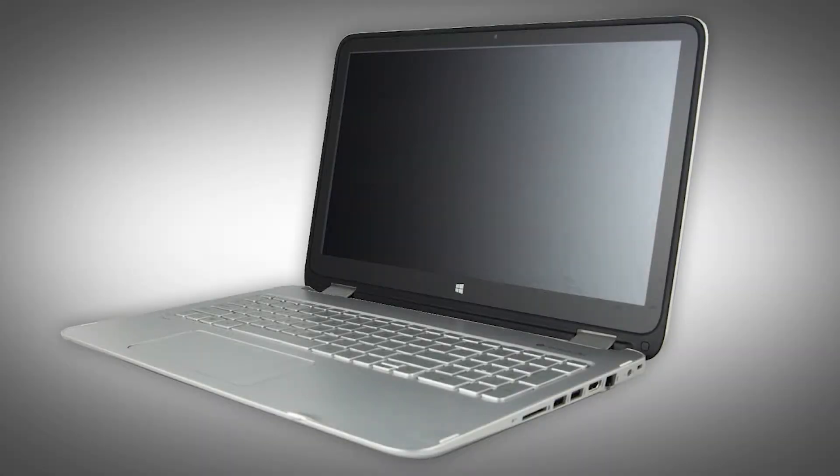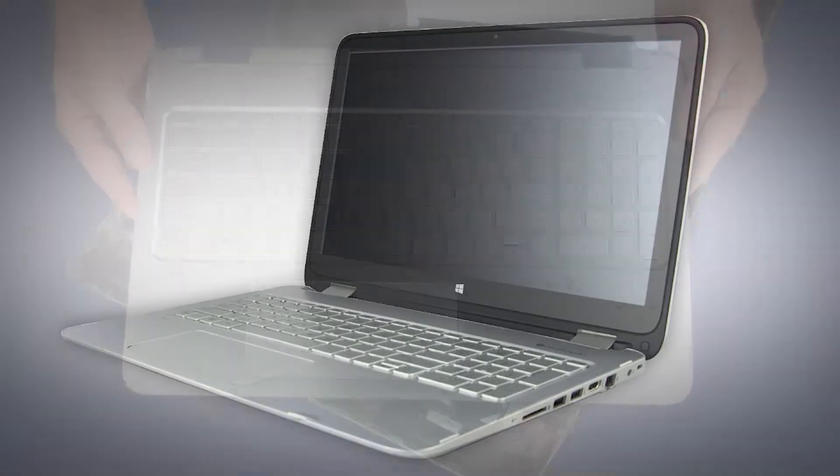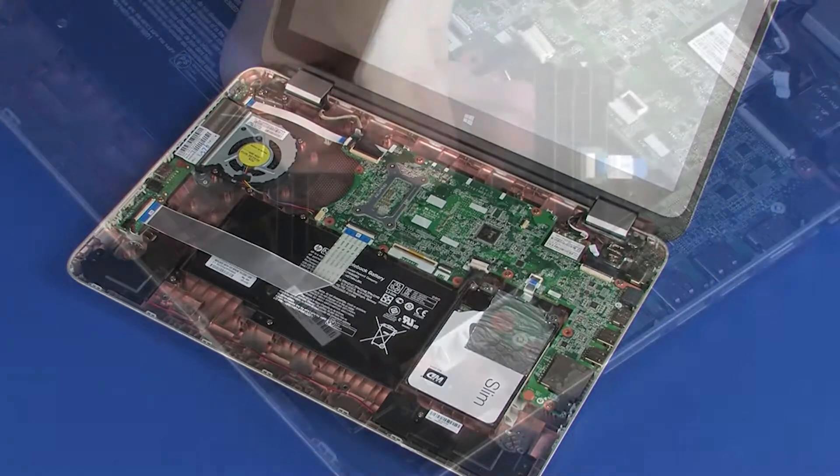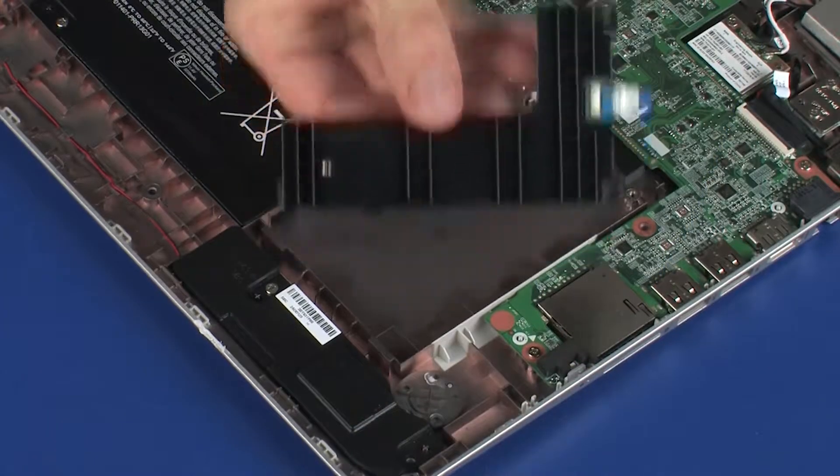The following video depicts a specific configuration of the notebook. The same removal and replacement procedures apply to all configurations of the notebook. Before we begin, remove the top cover and primary storage drive.